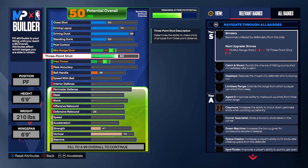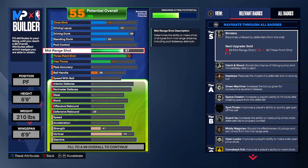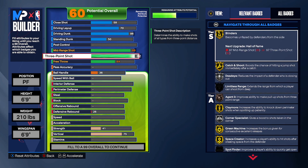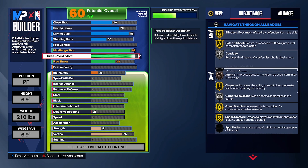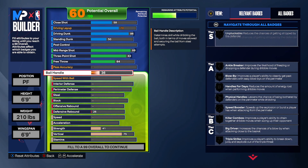For the three-pointer we're gonna have 82 — the two-pointer right now isn't the best, but we're gonna have mid-range over the three-pointer. What that means is with the 82 three-pointer, the mid-range is gonna be at 89. At 89, blinders is gonna be on gold, catch-and-shoot is gonna be on gold — that's gonna help you on the mid-range and the three-pointer. You also get claymore, green machine, space creator, and guard up on gold. Crazy on the shooting.